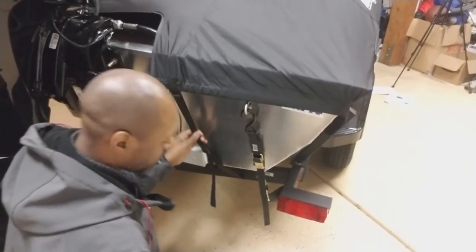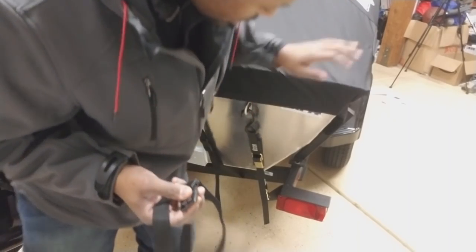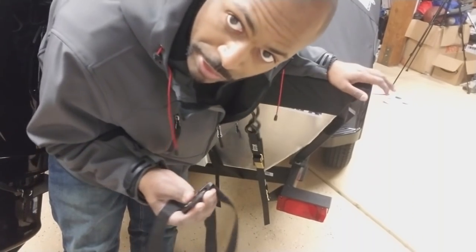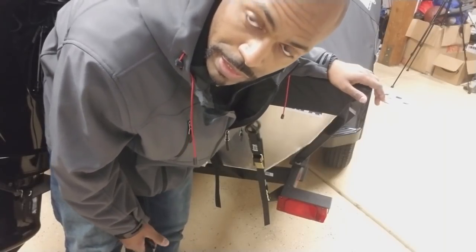That strap is on. We're going to do the other side the exact same way — you're just strapping it to the trailer. There are no attach points on this trailer, you just go around the frame. Hope that helps. You all take care.